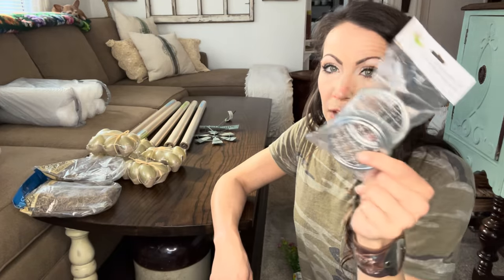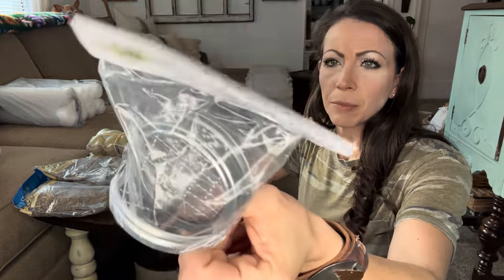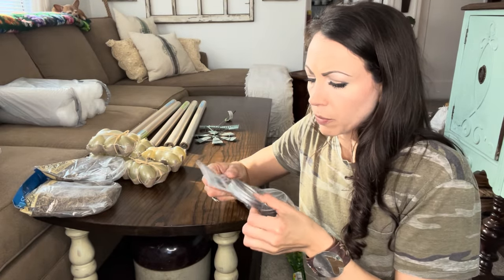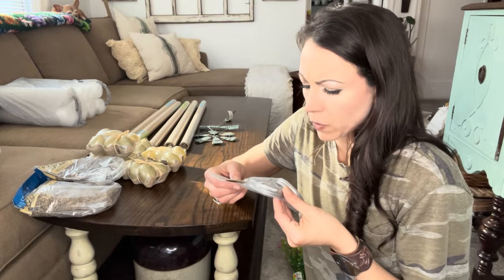I am so mad I could only find one of these — they're called decorative lids but they're flower frog lids for mason jars. If I would have seen more I would have grabbed more. The way they're put together is actually giving me a DIY idea.